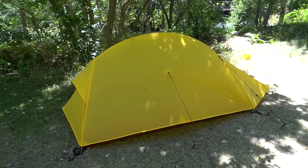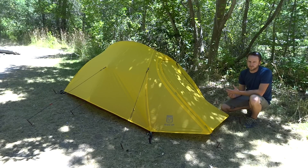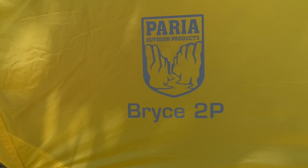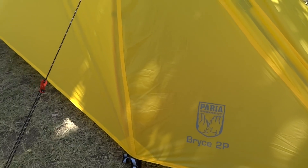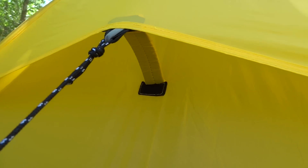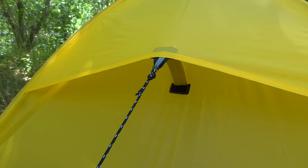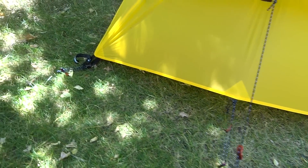Some nice features include a lot of reflective-type applications on all of the guy lines and the stake-out points. The guy lines are made from a nice piece of cord with really good construction. Moving around to the back of the tent, you've got a cool kickstand-type feature that allows you to open up the back of the rain fly. There's some nice mesh up in there — I'll show you more when we get inside the tent. There are also a lot of really good guy-out points that allow you to get the tent nice and tight.